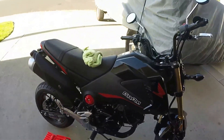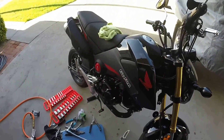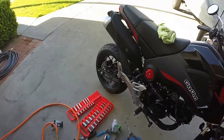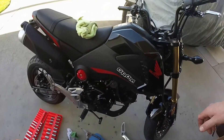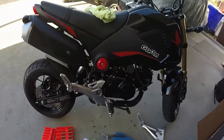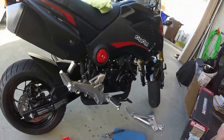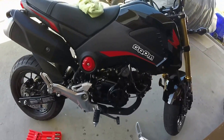Let me know if you've got any questions - that took about a half hour. The bike still only has about 40 miles on it, so I'll probably wait a little while to put this exhaust on because you're supposed to let the motor break in a bit. I'll do it at a couple hundred miles and let you know when I do that.